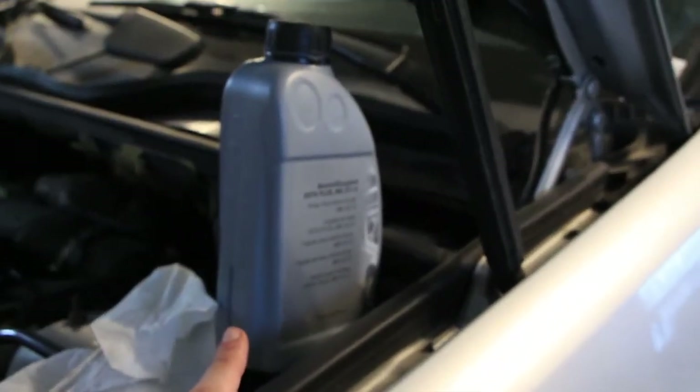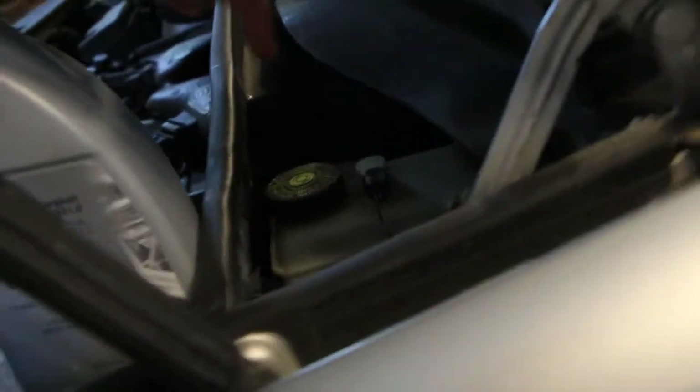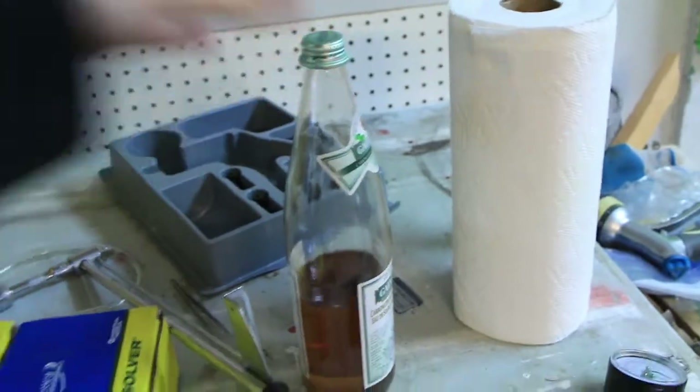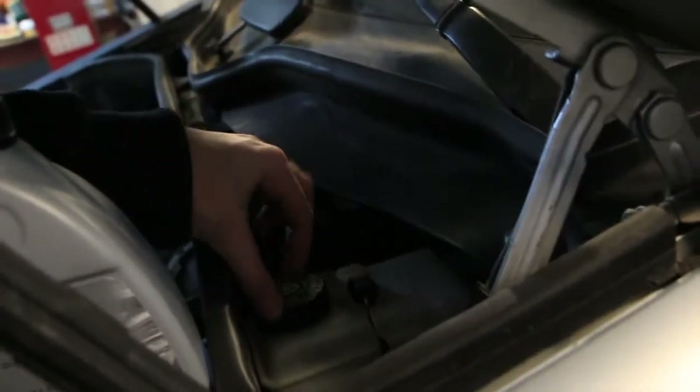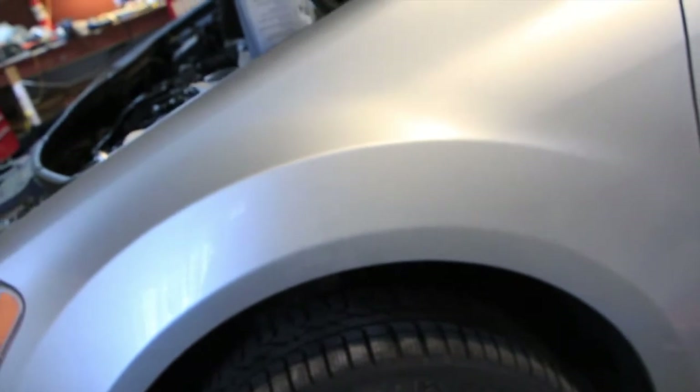If you're not sure, stick to DOT 4 Plus, and if you can't find it, DOT 5.1 will also work. I bought a liter of brake fluid. First things first, get yourself a turkey baster, open up your reservoir, and suck out the old fluid until you're down to the minimum mark. Then top it off with fresh brake fluid. At all times make sure the master cylinder reservoir is full so no air gets into the system.